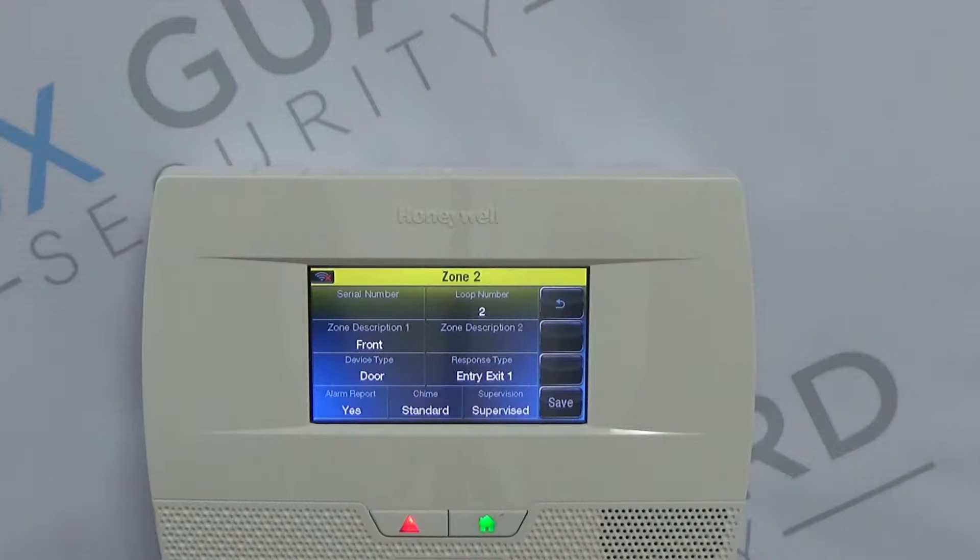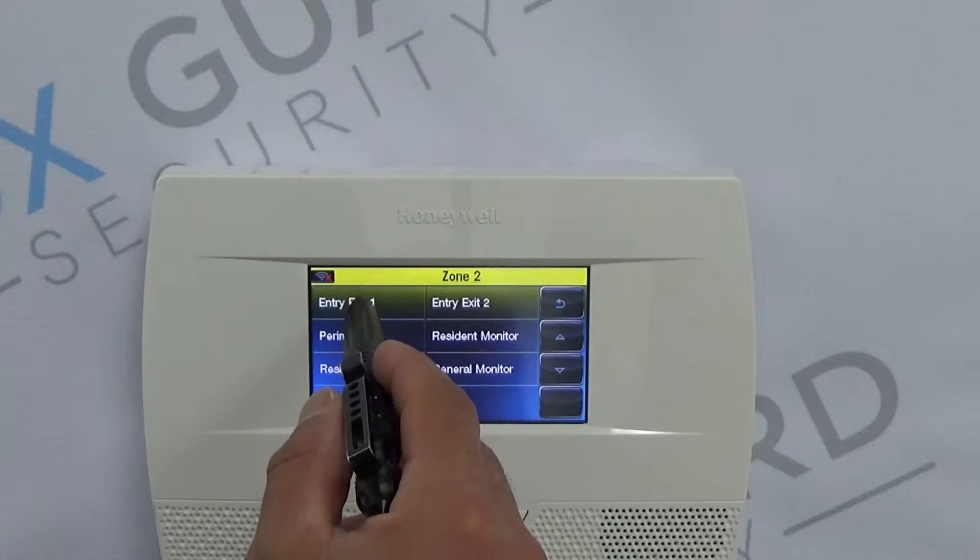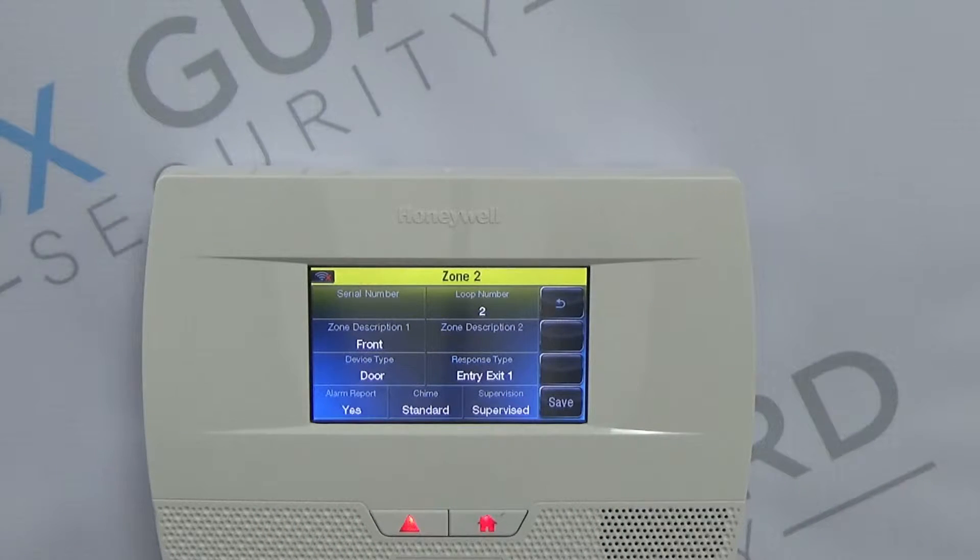Certain doors that you use are doors that you're going to use to enter and exit the house on a normal routine basis — leaving for the grocery store, coming home from school. Those doors need to be carefully thought out and planned, because they're going to be what's called an Entry Exit Zone. The Entry Exit Zone is going to allow you a time delay, which is programmed elsewhere in the programming, and will not immediately cause an alarm if you or the kids come back into the house after it's armed. Very important.